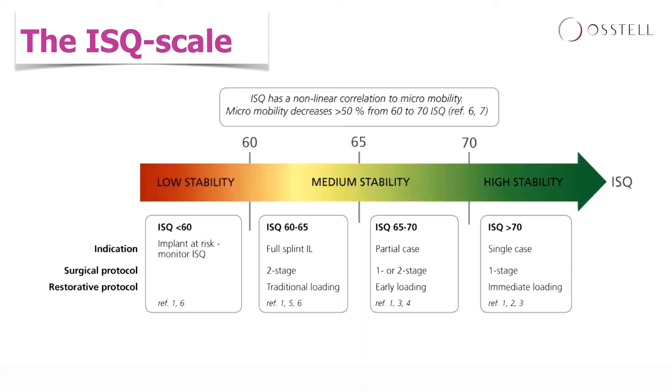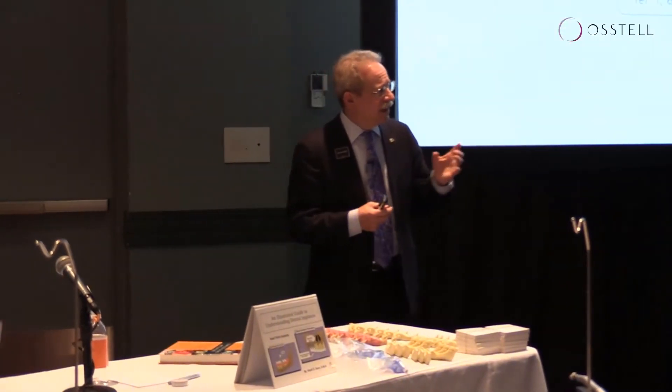The values we've seen in all of the 800-plus articles in the literature revolve around the ISQ scale, and you can see that it goes from low stability to high stability. There are some subjective concepts in this scale.